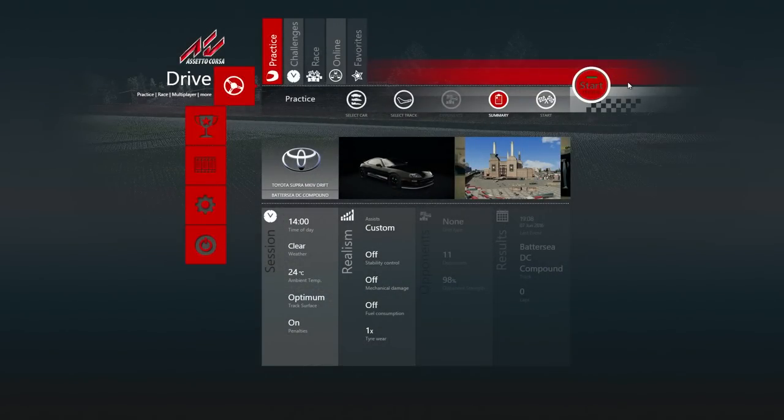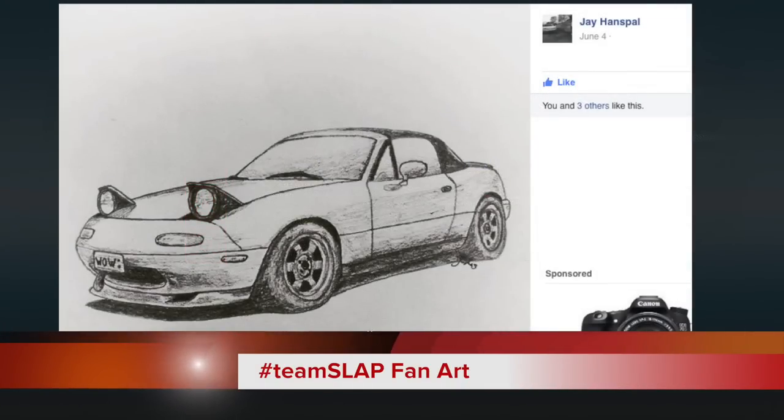What is going on, everybody? It's your boy Slabtrain, and welcome back today, guys. Assetto Corsa, back again for today.